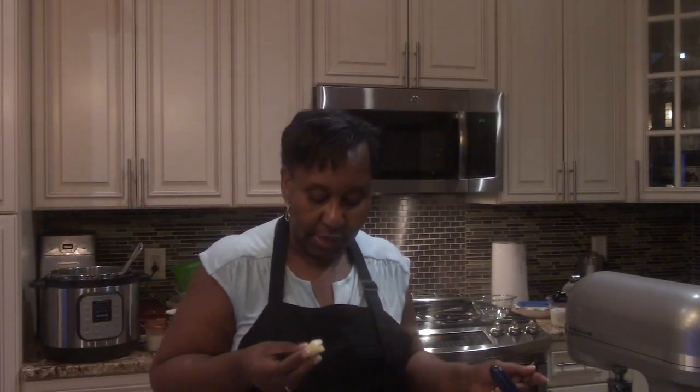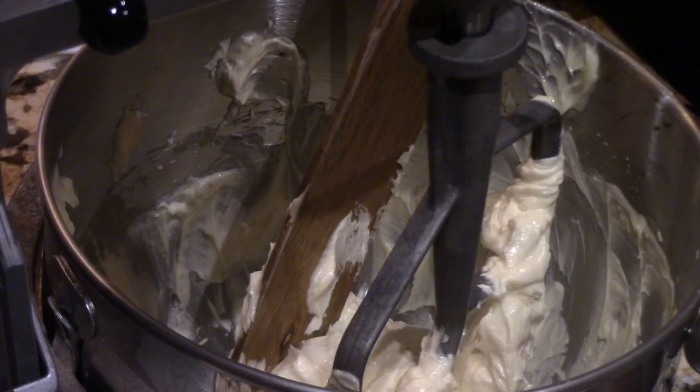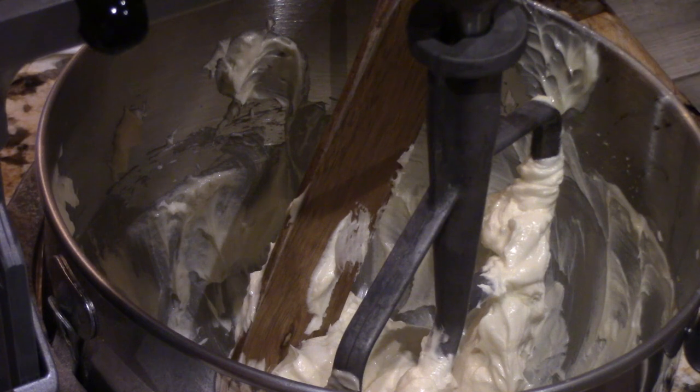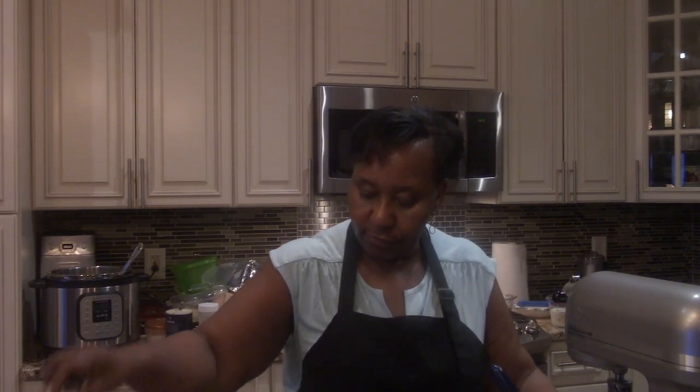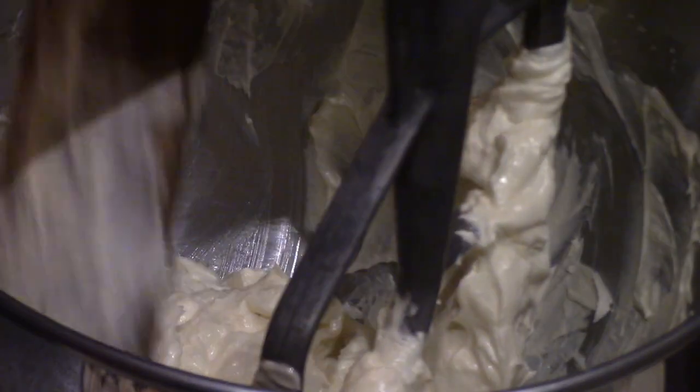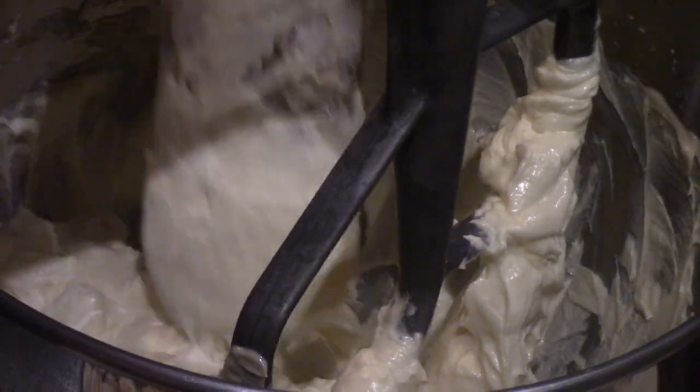What I did is I put sugar and butter in my KitchenAid and then I already creamed it. I also added 2 eggs in there, some vanilla, and a little almond flavor in there. I beat it and creamed it all up — it's ready actually for the next step. I scraped the bowl down. You can see what it looks like. It looks like cream, and that's good.